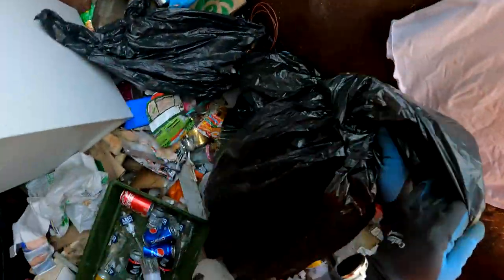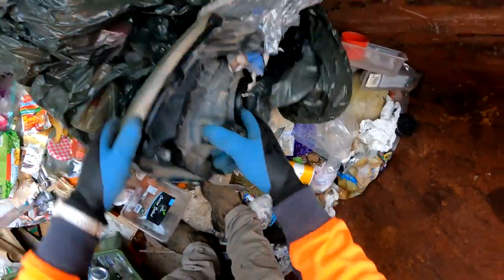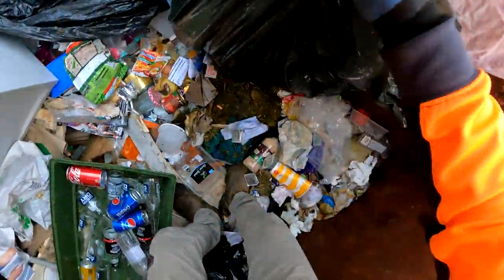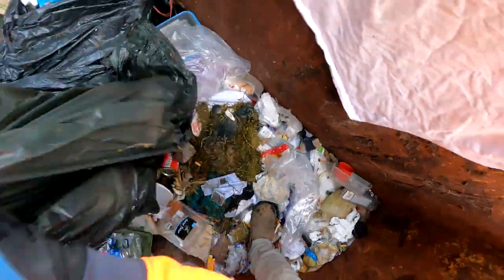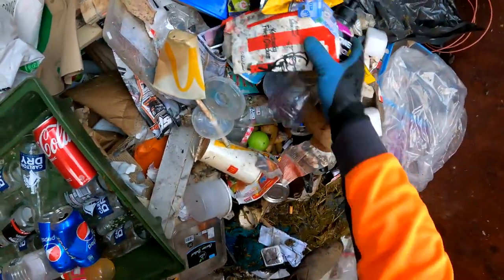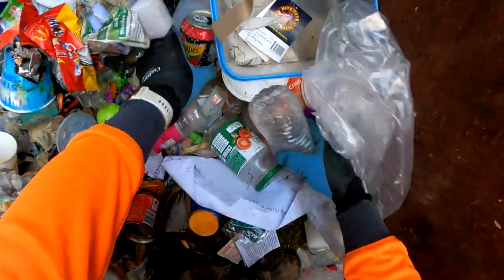Bottled up. What the devil have we got in this? Car light - yep. Don't know what that one's off - probably off a four-wheel drive. Get off bag, move that out of there. Put that there. Alright, let's see. That's it - get off.